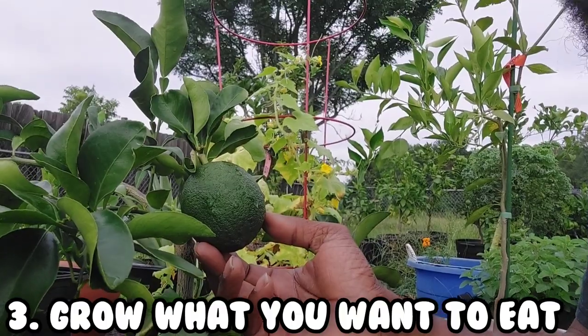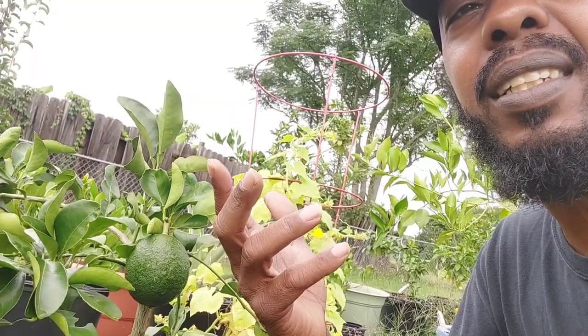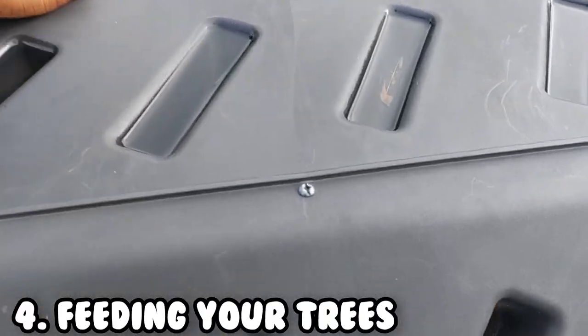Grow things that you would get from the grocery store. It's great to have exotic fruit trees, but it's another thing to have fruit trees that produce fruit your whole family wants to eat. I grow exotic stuff like finger limes — bad idea. Nobody in my house will eat a finger lime. Buy things your family eats regularly and throw in an exotic tree every now and then just to see.